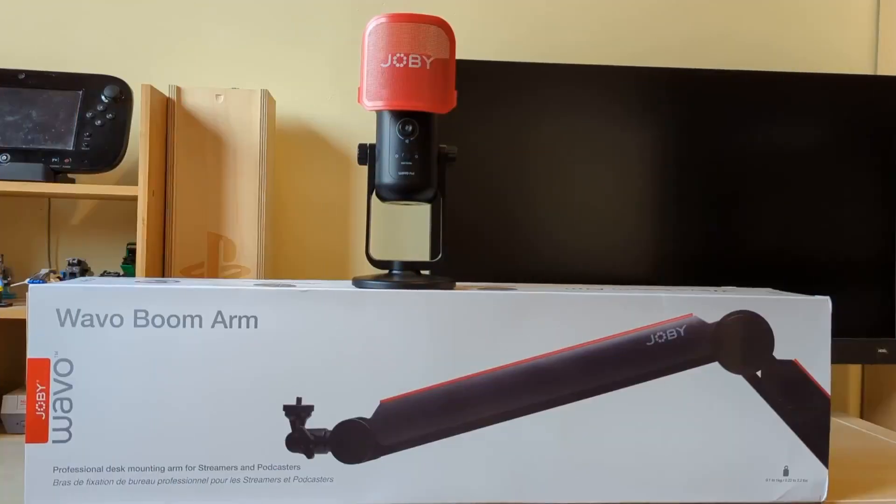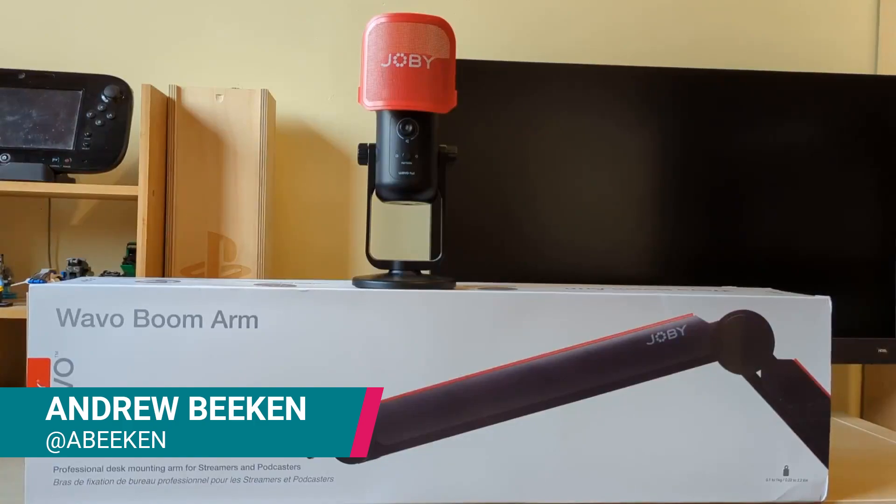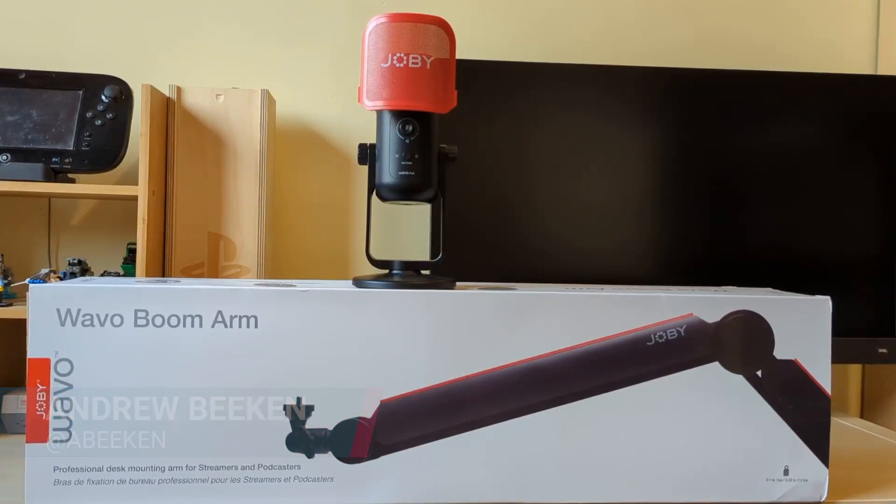Hello guys, Andy from NGB here and welcome to an unboxing video. Today we are taking a look at the Joby Wevo boom arm, which we've very kindly been sent for review.